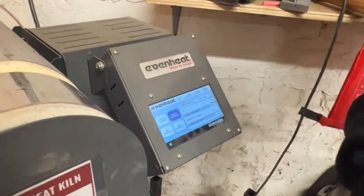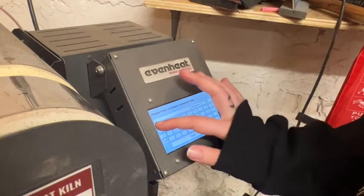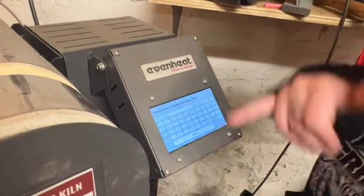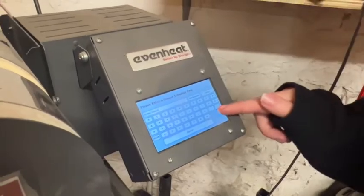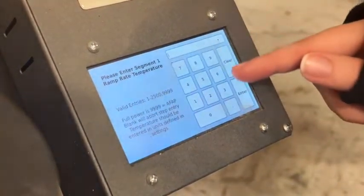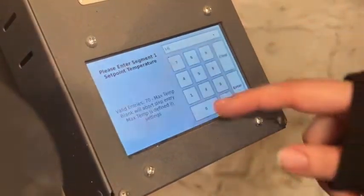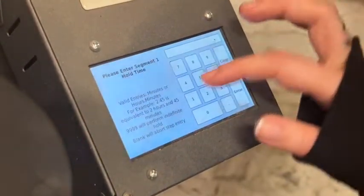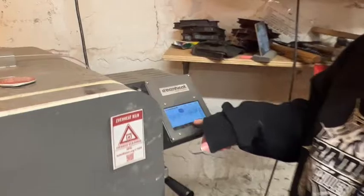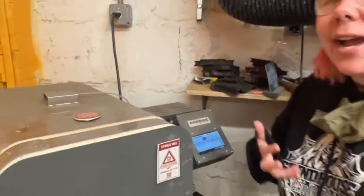We don't have that saved yet, so we're going to hit 'New Schedule.' It's asking me for the title, so I'm going to put '05 Fast Bisque.' You want to make sure 'fast' is in the name so that if somebody has a bigger piece, they won't get confused and will know they need a slower one. So we're going to add a step. Segment one: 80 degrees an hour up to 180°F, and we're going to hold that for four hours. For a bisque, you want at least four, up to 10 to 12 hours depending on the piece — four hours is fine for small cups, but for a sculpture I'd recommend longer.